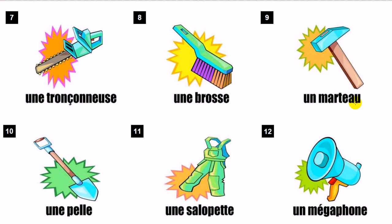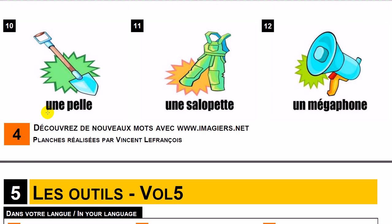Un marteau. Une pelle. Une salopette. Un mégaphone.